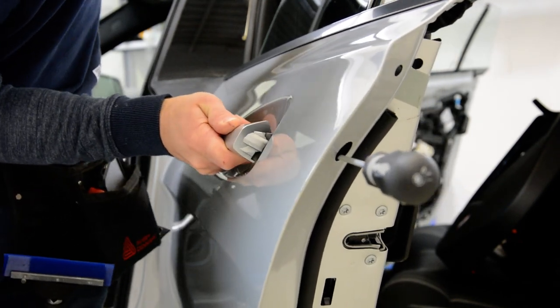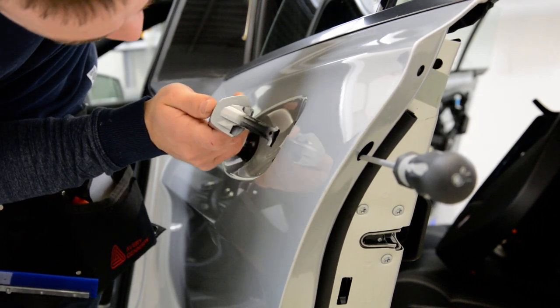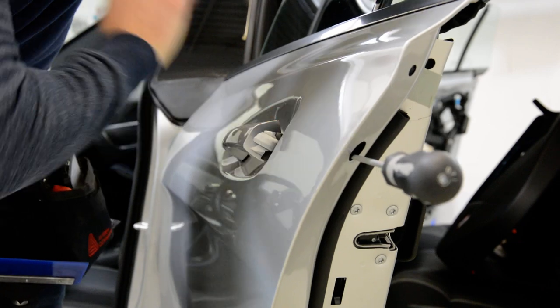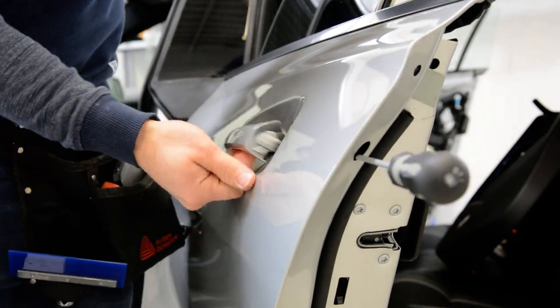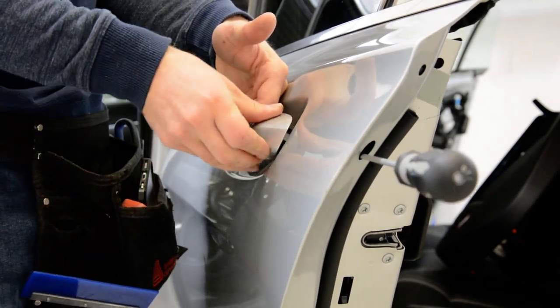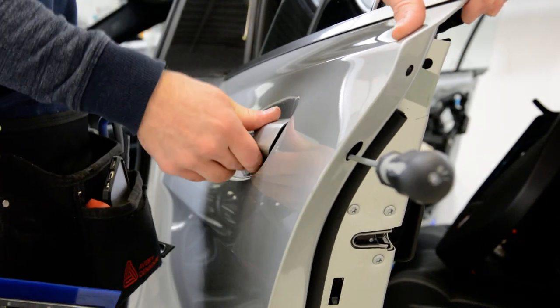Put it back into position. Here it is — test it to see if it works. Now put your back hole cover back in, push it, and now put the screw back.